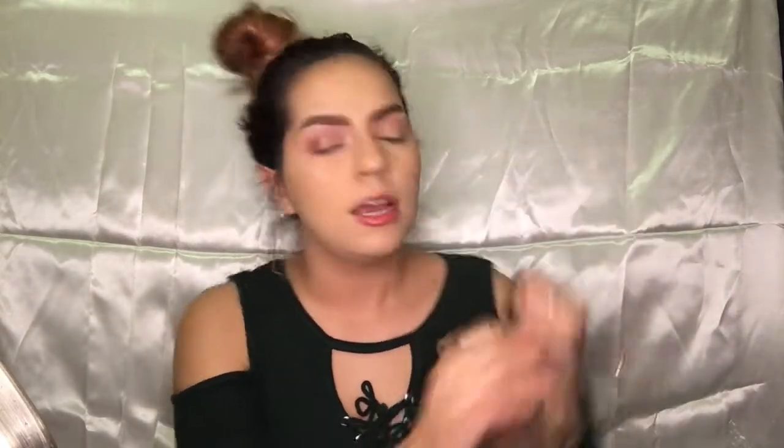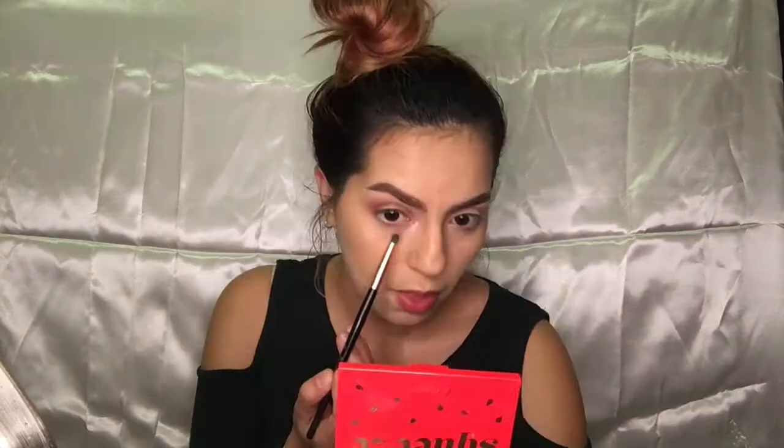Grabbing a precise brush, I'm dipping into Limit and running that on the lower lash line. I'm back — I also applied a little bit of eyeliner using the Beauty Bakery Lollipop Liner. The next thing I'm going to try out is the Urban Decay Heavy Metal Glitter Liner.